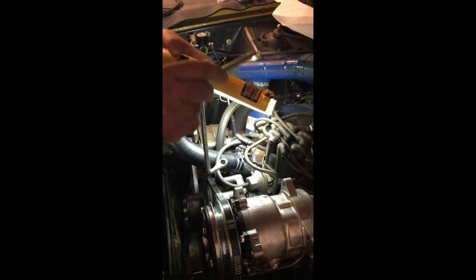I'm pointing to the distributor hold-down clamp. That takes a special wrench called a distributor hold-down wrench, which fits down in a convoluted way to where that bolt is. With it, I can loosen or tighten the bolt to lock down the distributor housing location once I have it timed.